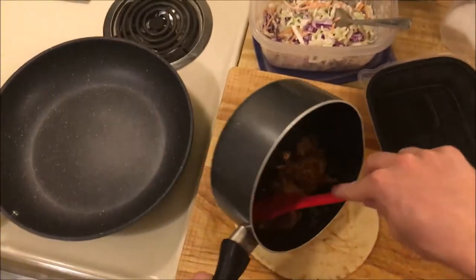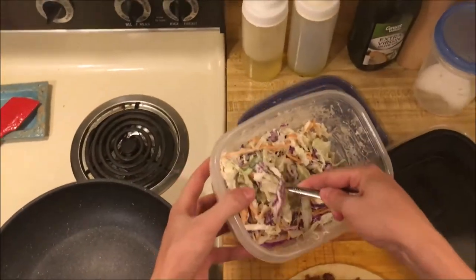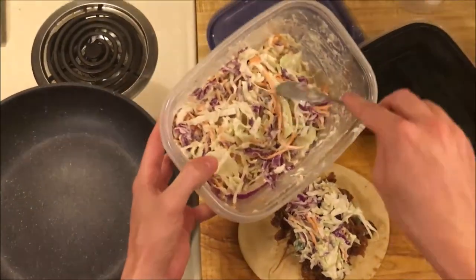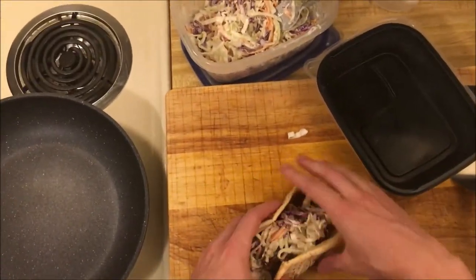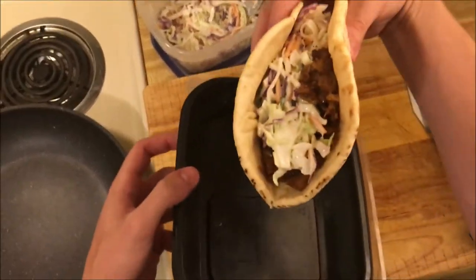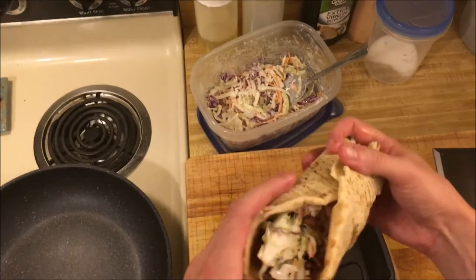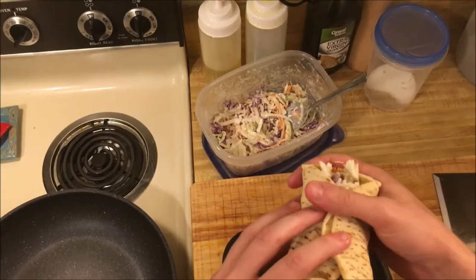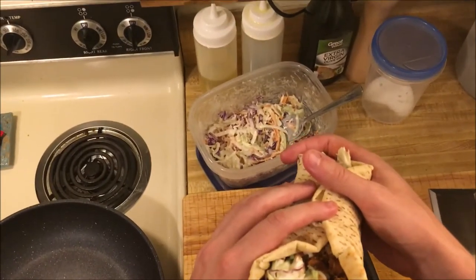I'm going to add the pork to our warm pita and then the slaw, which has a little bit of basil, salt, sugar, and vinegar. On a hamburger bun this would be really messy, but it's a little less messy this way. The pita kind of contains the mess — no leaking from the sides, just the back. I can cup my hand to block the back and have almost no leakage or drippage. And if you don't have bread on hand but you have pitas, this is definitely the way to go.